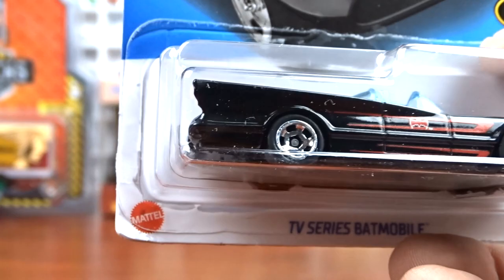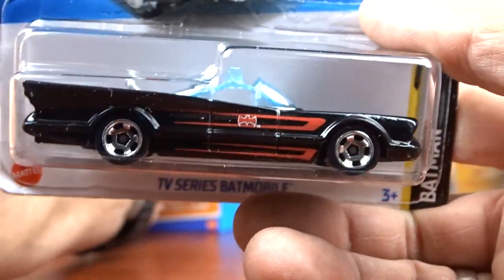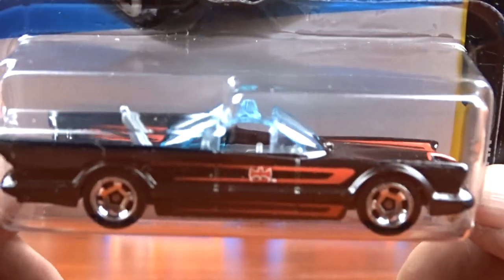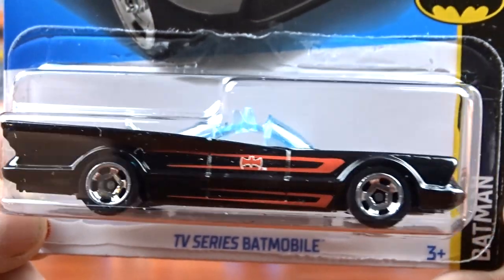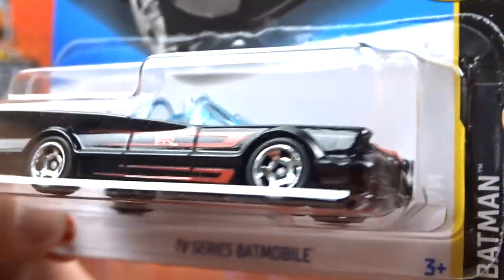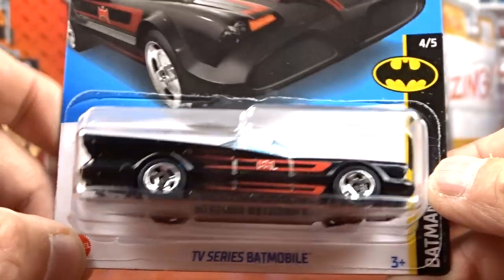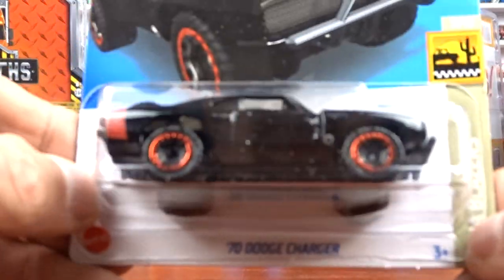And with that one I got the new Batman. That was a nice find for me because I do collect a lot of Batman vehicles. This here is my favorite one - this is the 66 TV series one and this one is in red and black. I think that's pretty cool. It's a nice car. That is awesome.